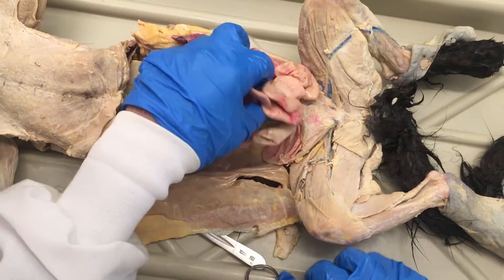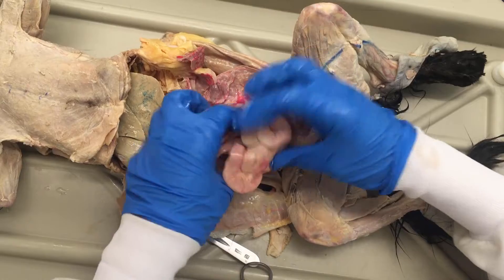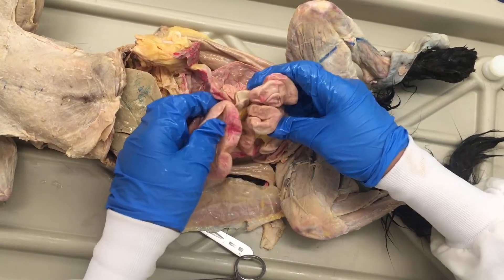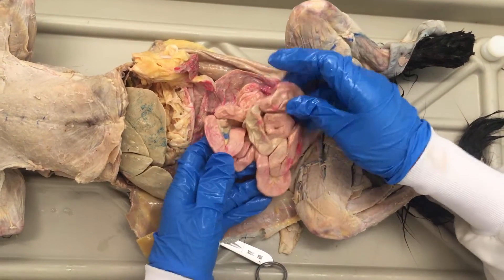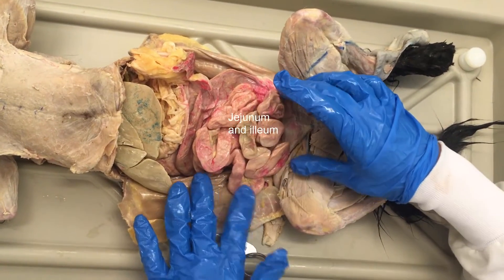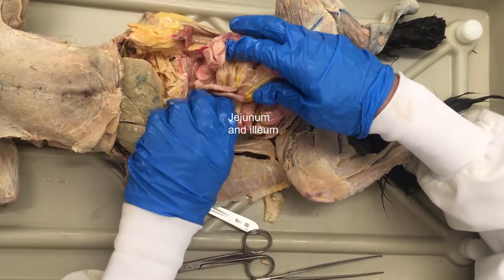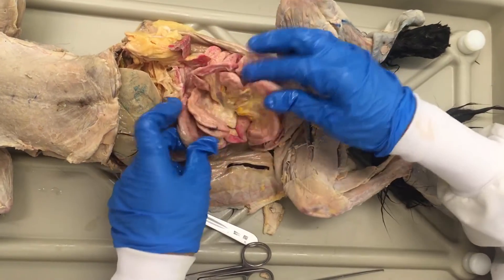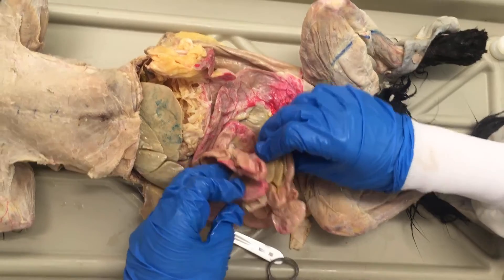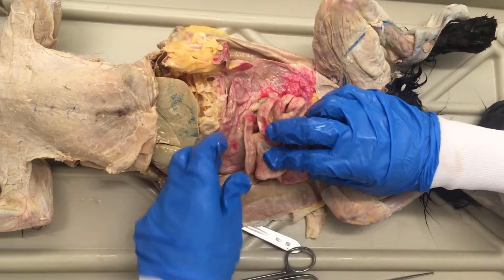Moving further along the GI tract, we've got the duodenum, and then it starts to come into this portion of the small intestine where it's all zigzaggy. Anatomically you really can't tell the difference between the last two regions of the small intestine. There's the jejunum and then there's the ileum. Jejunum makes up quite a lot of the length of the small intestine; the duodenum is the least amount of distance. There are pretty much even amounts of jejunum and ileum. The differences are histological, so you really can't tell anatomically where these differences are.